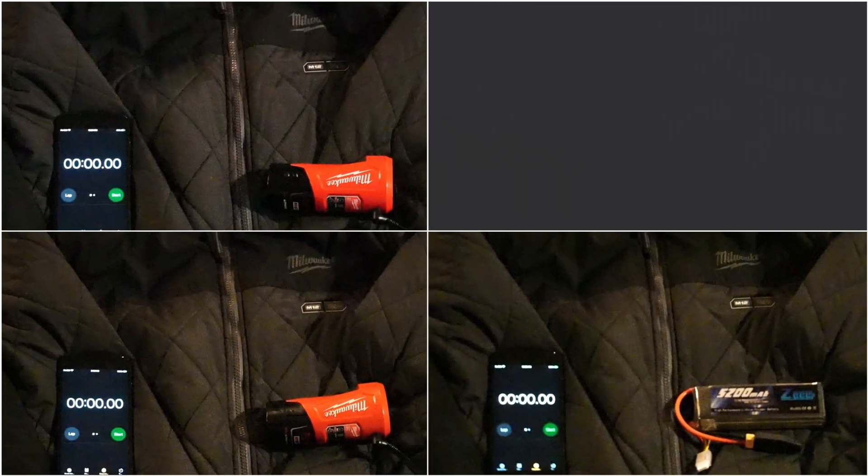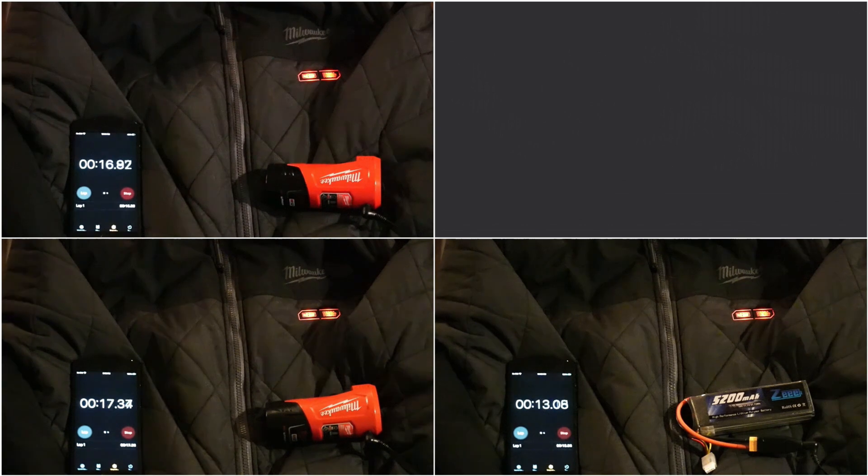Hey folks, welcome back to the channel! So in Part 1 of this series, we took a look at the Milwaukee CP2.0 and 3.0 batteries and compared those to some RC Lithium Polymer cells. We got some pretty amazing results with nearly 6 hours of run time from that 5200mAh battery. But that got me thinking — is there an even better option out there? I think I found it! Let's check it out, let's get into it!